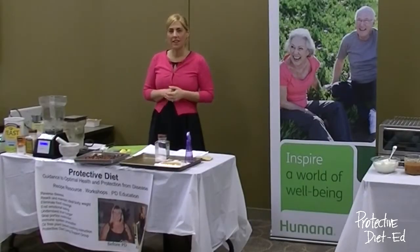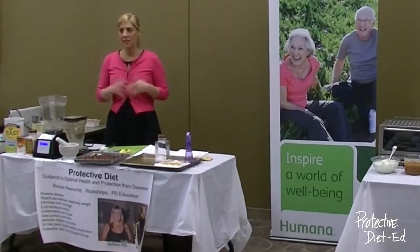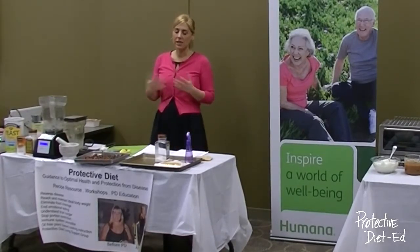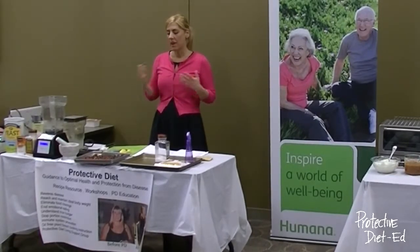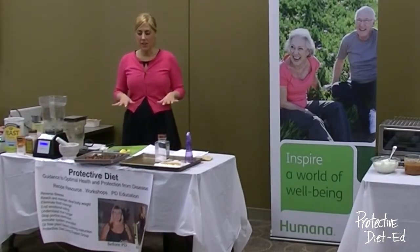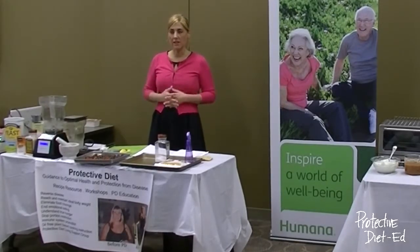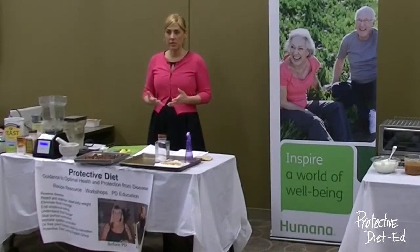Welcome everyone to Protective Diet's Nutritional Intervention Cooking Class sponsored by Humana. I'm Julie Marie, creator of the Protective Diet — recipes to help reverse heart disease, diabetes, autoimmune diseases, and obesity. I have a history of obesity and heart disease myself, so I applied these recipes, free of saturated fat, sugar, food additives, and animal products, and had incredible results with my own personal health, and have gone on helping other people do the same.